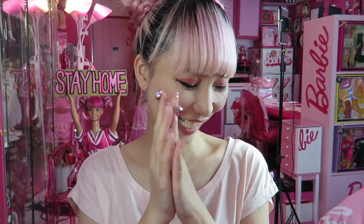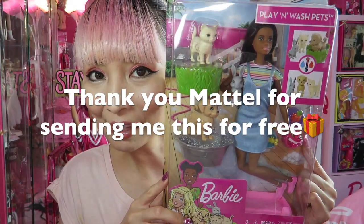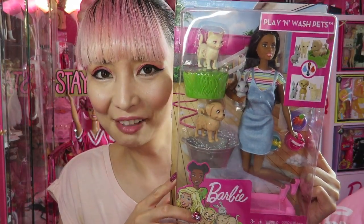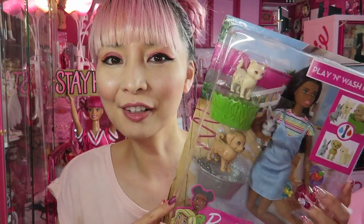Hi Barbie dolls, I'm Zuzo Barbie, Barbie lover in West Hollywood. Thanks so much for watching my video. Today I'm unboxing one play line Barbie doll. I got this girl from Mattel as a gift like several months ago. It's been a long time but somehow I never got a chance to open her while filming an unboxing video, but finally I'm unboxing her today.